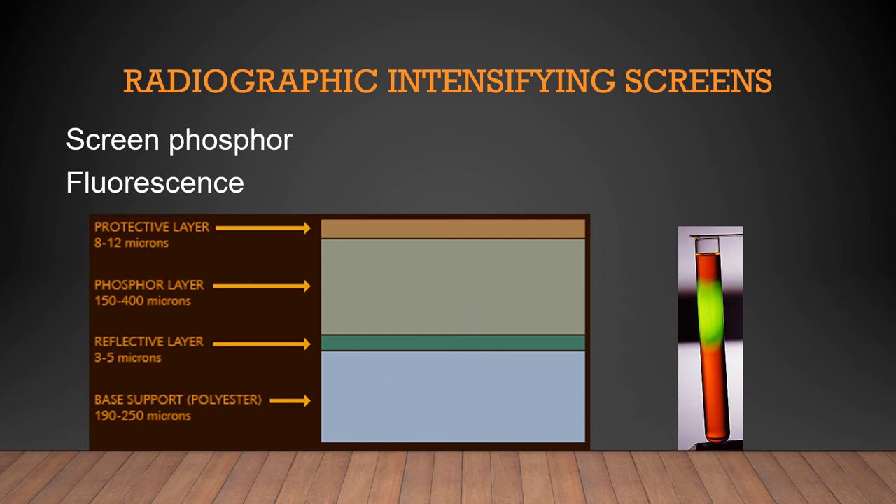Intensifying screens: if you open a dual screen cassette, you'll see white layers on each side. Inside an intensifying screen, there is a protective layer, a phosphor layer that emits light, a reflective layer, and a polyester base. The screen phosphor is a rare earth phosphor — the active layer — that emits light during stimulation by x-ray. The intensifying screens use a rare earth phosphor that fluoresces within 10⁻⁸ seconds after stimulation. These phosphors are converted to a latent image on the film using silver halide crystals as a storage medium.